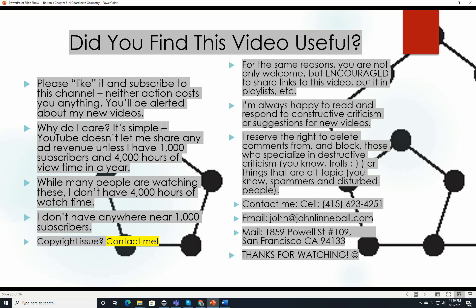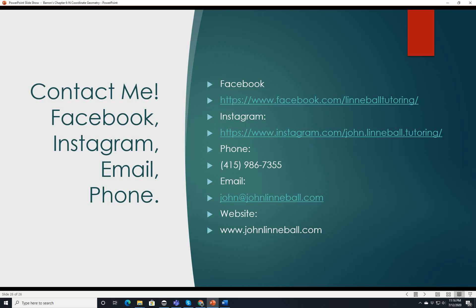I'm happy to respond to constructive criticism or suggestions for new videos, but I reserve the right to delete comments from trolls or spammers. If you want to contact me, my cell is 415-623-4251. Email is john@johnlenoval.com. Mail: 1859 Powell Street, number 109, San Francisco, California 94133. You can also find me on Facebook at facebook.com/lenoval-tutoring, on Instagram at john.lenoval.tutoring, and my website is www.johnlenoval.com. Hope you're having a good day.